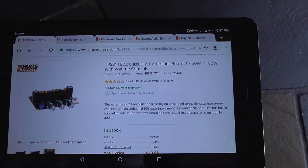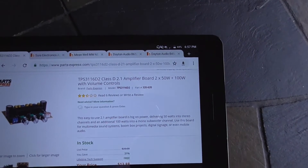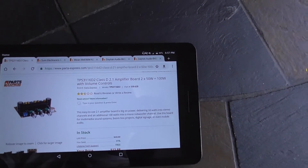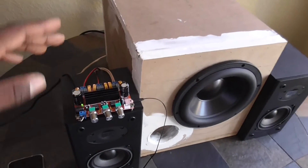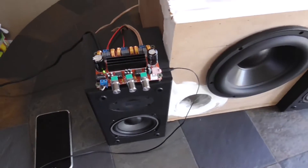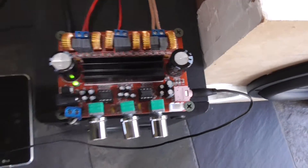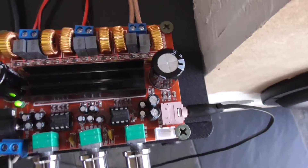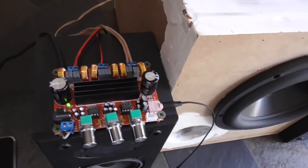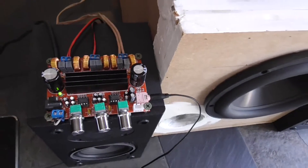For all the people wondering, the part number for this thing — I got it from Parts Express — is 320-620. It has this weird name: it's a TPS3116D2 Class D 2.1 amplifier board, and it promises a 250-watt output and a 100-watt output. It has two big caps that stand out on top of it and a small heat sink for the small chipset underneath. In relation to the size of the chipset itself, this heat sink is actually massive — the chipset on it is about the same size as this little pink connector you see there on the board.